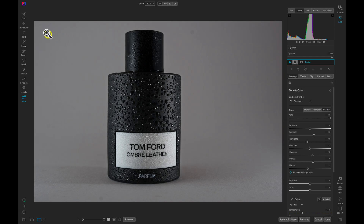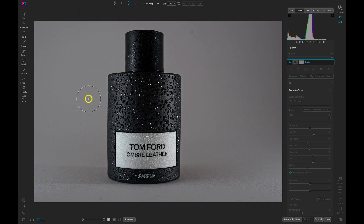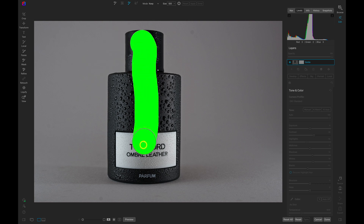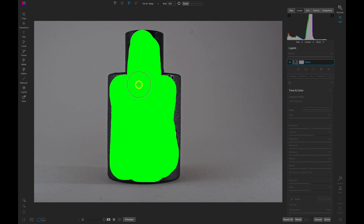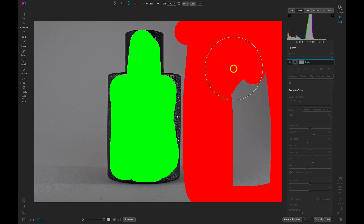Let's head over to the left side of our screen in the tool well and access our masking tools. We're going to choose our AI Quick Mask tool, which you can also grab with W on your keyboard. With the AI Quick Mask tool, I'm going to paint in green the areas in this image that I want to keep. Then I can switch my mode to Drop, which I can also do with Shift+X on my keyboard. Now I'm going to paint over the background in red. I can modify the brush size with the bracket keys.